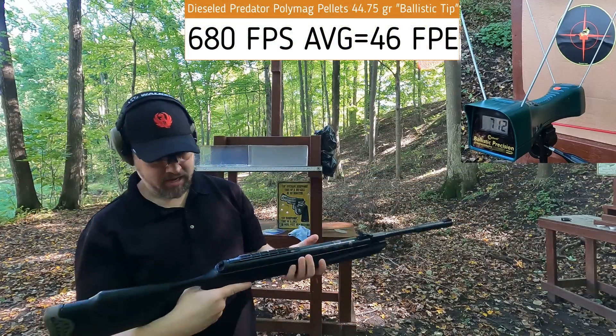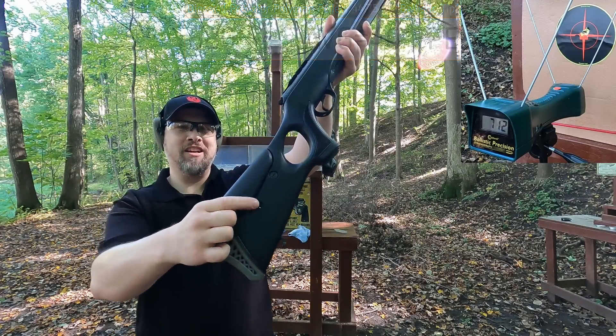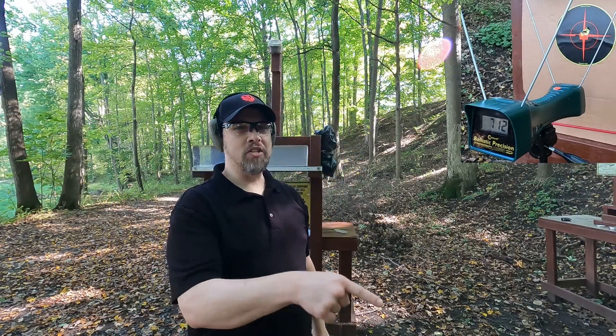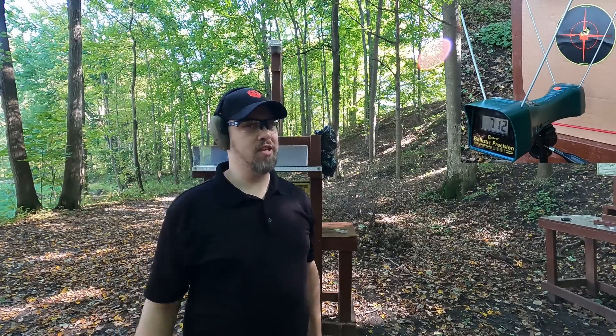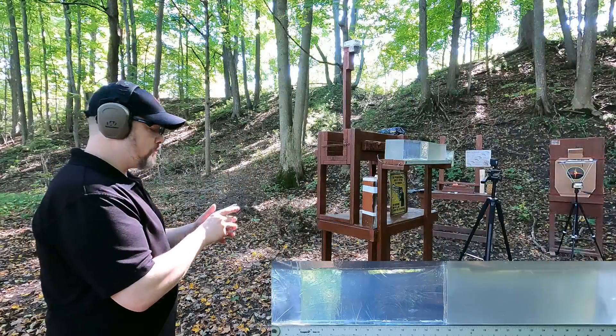712 fps - and it knocked a screw out of the gun with that force. So 712 was our high with the diesel pellet. With the .22 using basically the same weight projectile, our low was about 729 fps. We're really close, and this is a special tipped pellet so let's hit the ballistic gel block first.